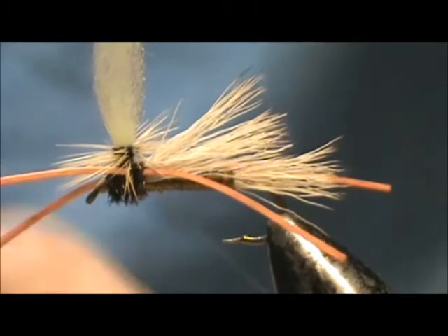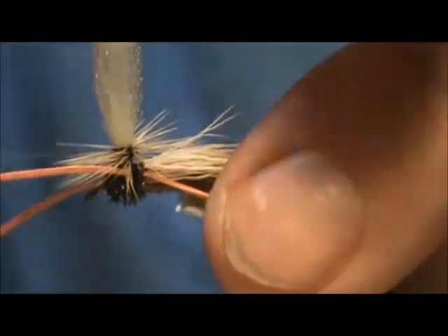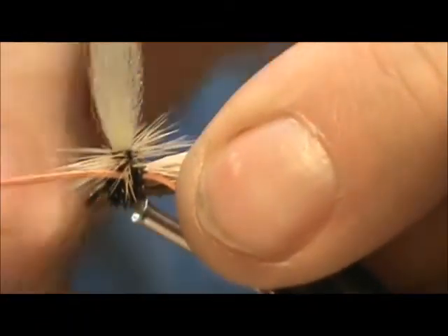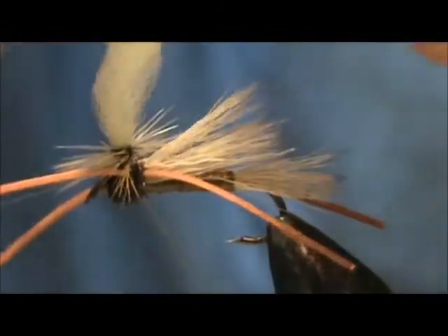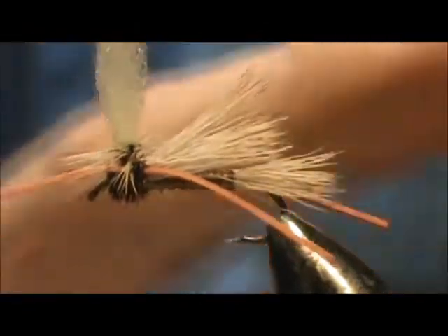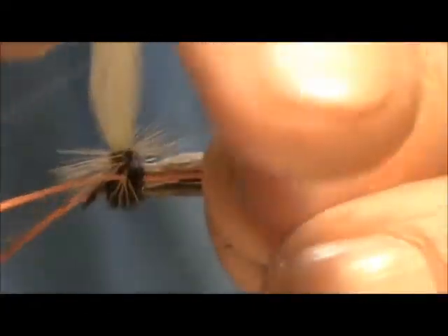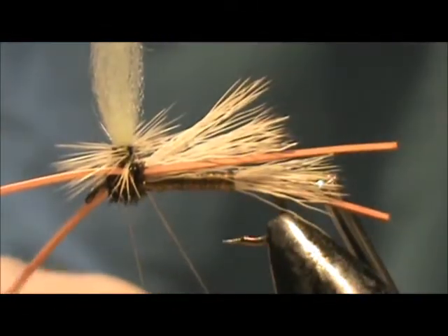Now I'm going to take my fingers to use as a whip finisher — this is better controlled than using a whip finisher tool. You want to wrap underneath the hackles and get three wraps at the least.